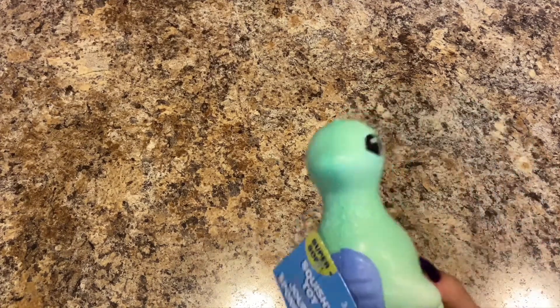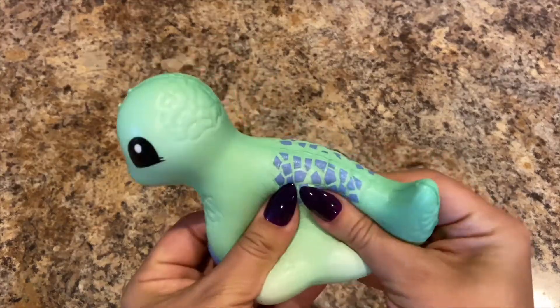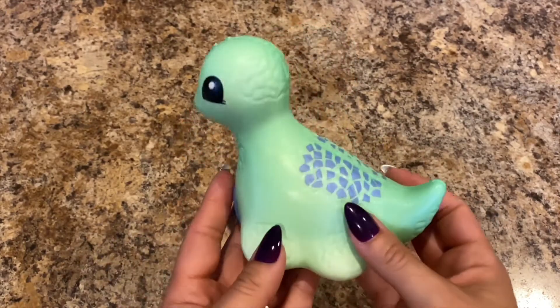They have some new squishies and they only had this one — it's the little dinosaur. Super soft and squishy, so for her squishy collection. He's super cute.